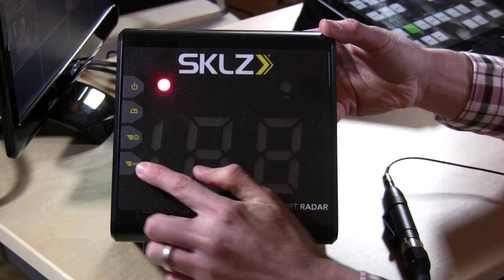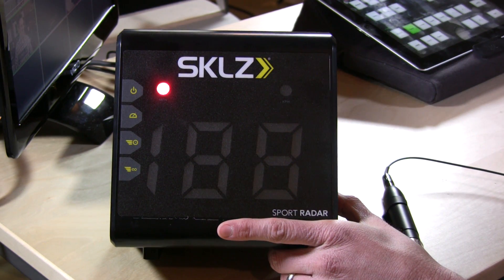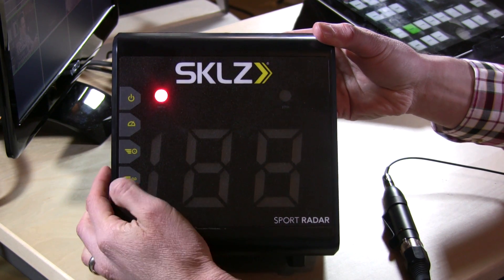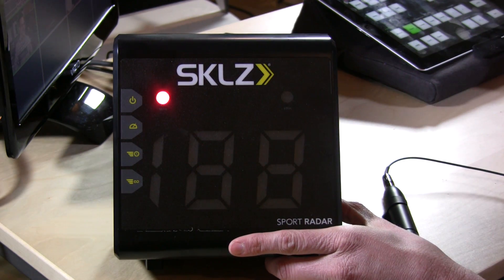And this button down here will tell you the fastest speed that the device has ever recorded. As you can see, we're not doing too good in that department — only about 40 miles an hour — but I really wasn't trying so hard.